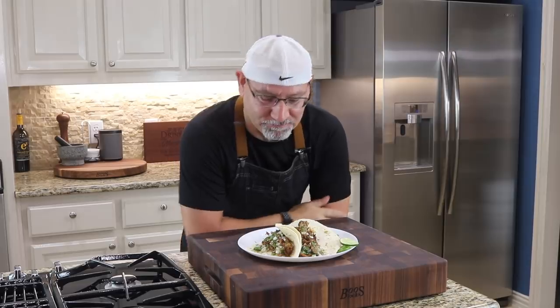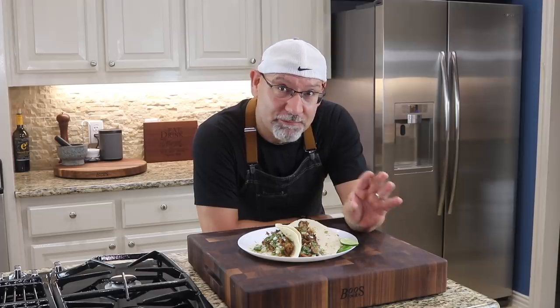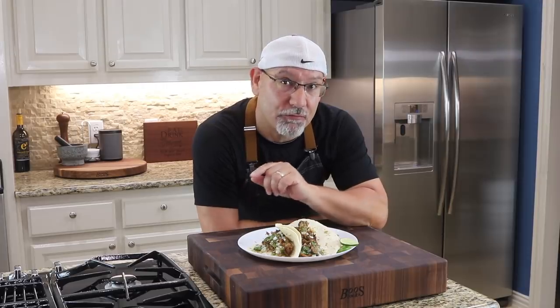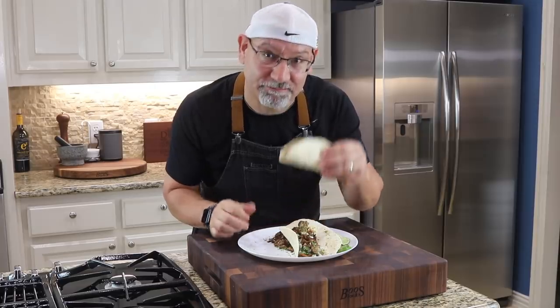All right, let's check it out — happy Cinco de Mayo, everyone! If you're new to the channel, please feel free to subscribe — we'd love to have you part of our family. Also follow us on Facebook at Foodless Kitchen. Here we go — looks fantastic. Cheers!